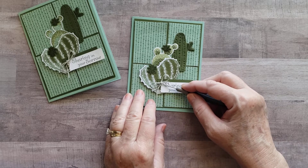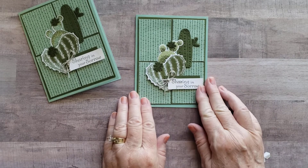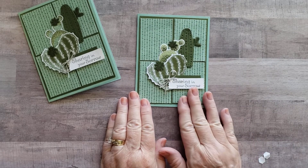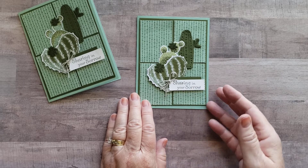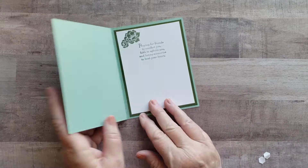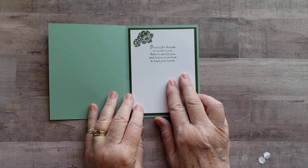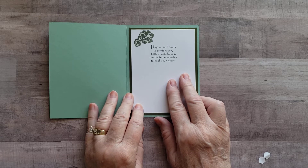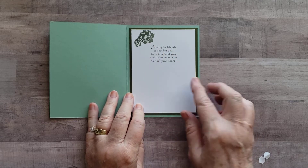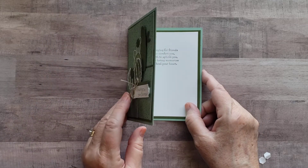And there we go — nice and simple. Love the way it looks, and I think it's a great card to send to a male for a sympathy card. I wanted to show you the inside of the card. I've used the stamp set from Thoughts and Prayers that says 'Praying for friends to comfort you, faith to uphold you, and loving memories to heal your heart,' plus stamped the flower again in the Mossy Meadow ink.